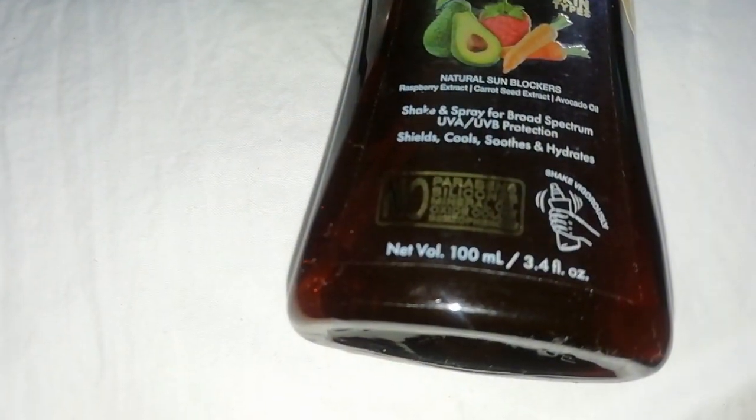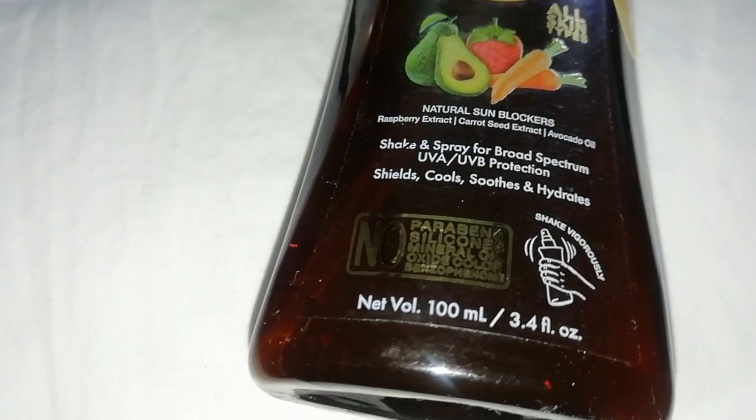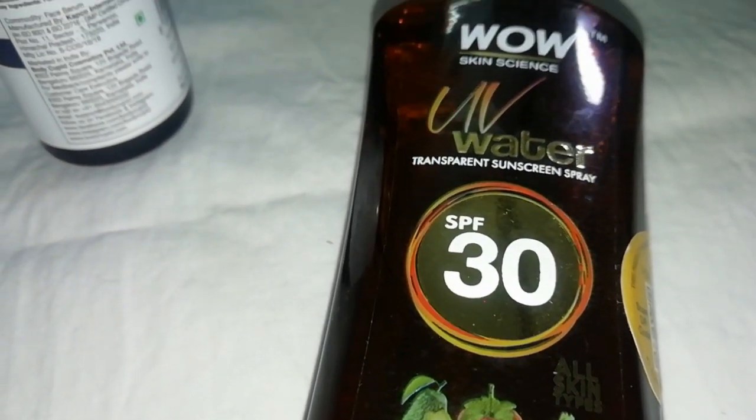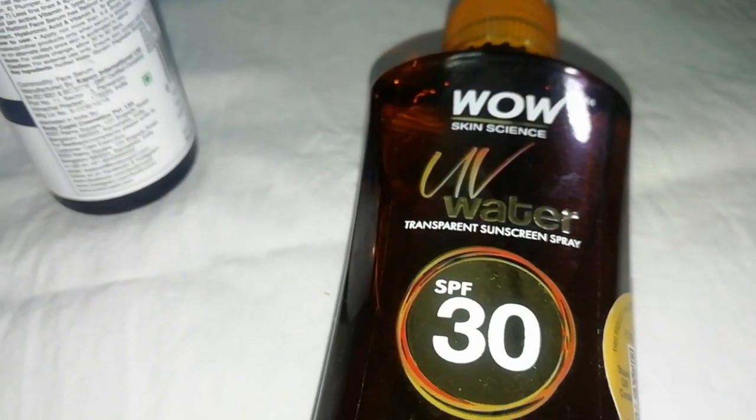Wow Skin Science have launched their UV Water Transparent Sunscreen Spray. This sunscreen spray contains SPF 30 and is for all skin types. You get UVA and UVB protection, so this one is the best you can find.